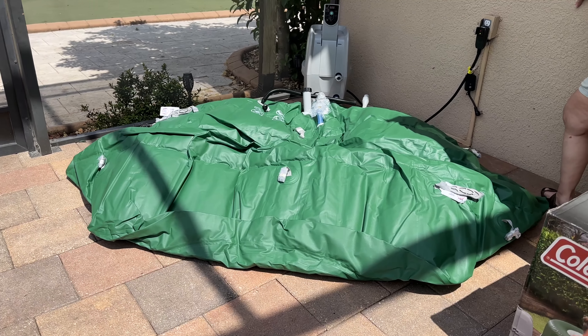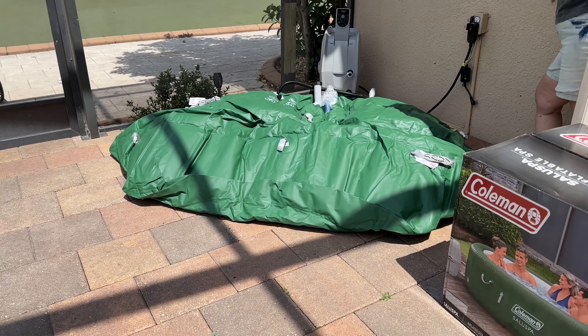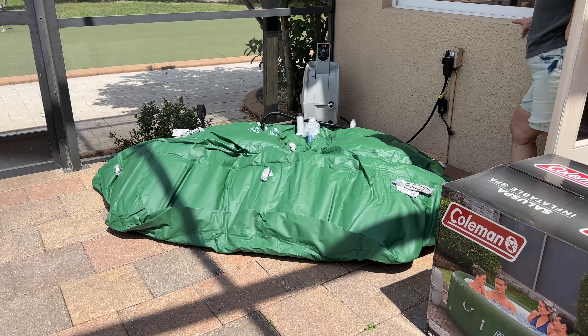Okay, we're blowing up. It comes with its own pump. Stay tuned, we're getting there.